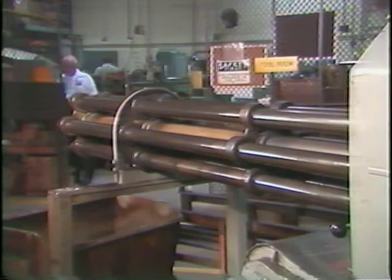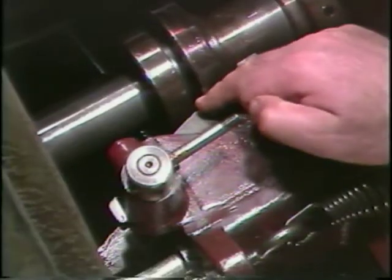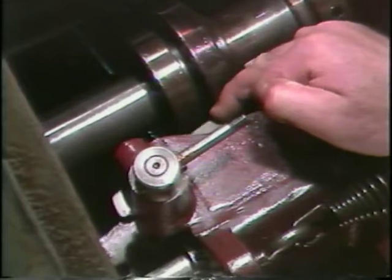The stock reel, shown here, holds and provides support to the stock being used. Notice that the six stock tubes rotate as a single unit inside the stock reel.